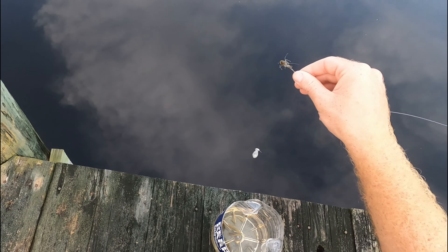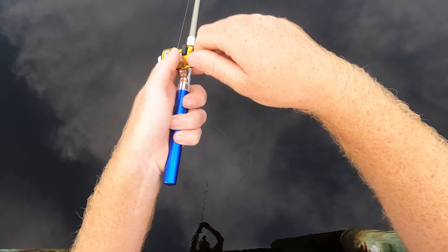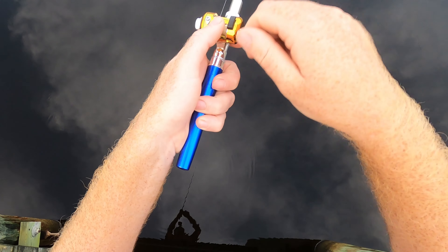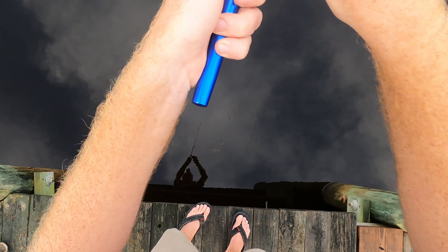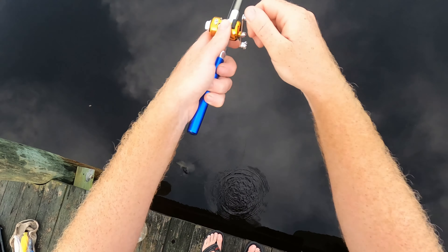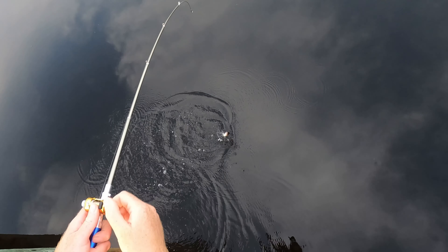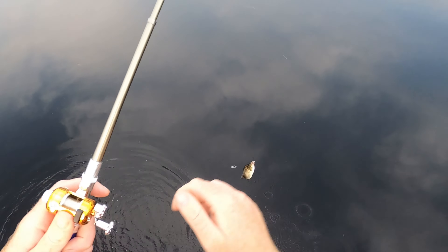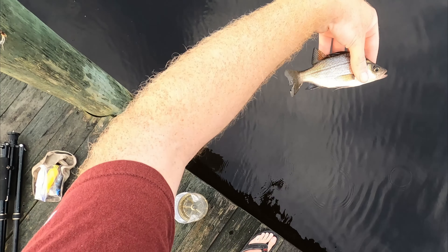Bending right on the hook with a little teeny tiny weight — that's it. Didn't come off; it's just that this rod is so powerful it just winched him right up out of the river. There you go — a little teeny tiny perch for the first one of the day. Send him back.